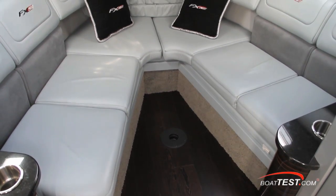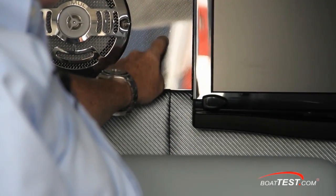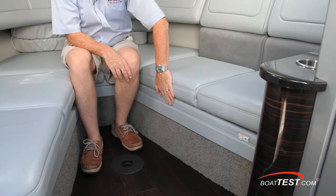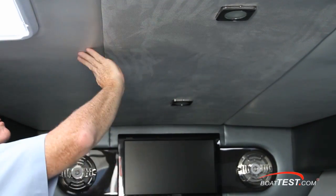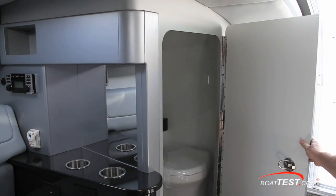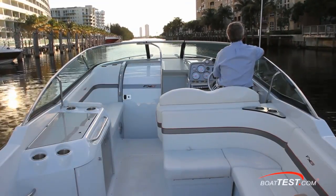Down below is comfortable V seating with butter-soft ultra leather upholstery with the FX logos embroidered in and a carbon fiber accent strip. Fully forward you can see how the cushions for converting to a berth are stored, and the high-low table stores just aft. There's storage under the seats and aft next to the stairs. Overhead is a combination of what feels like crushed velvet and vinyl. It was very easy to see that the fit and finish is first rate. A modest wet head lies to starboard and to port is a galley with a stainless sink, fridge, and microwave. Now let's get underway and see how this FX5 performs.